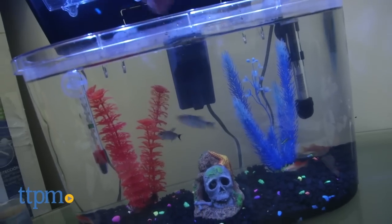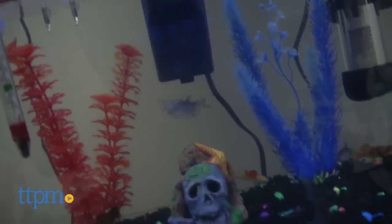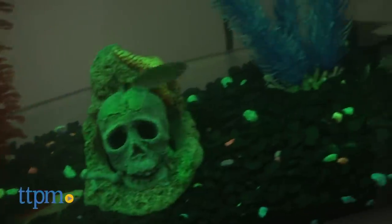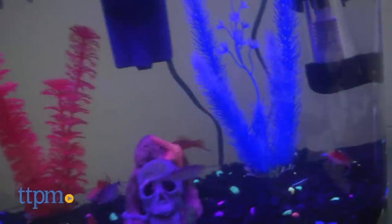API even gives you a chemical pack that makes your water safe to put fish in right away. You still have to buy the gravel, plants, and a heater if you want warm water tropical fish, but they're all reasonable enough. If you choose to have cool water fish, you don't even need the heater.